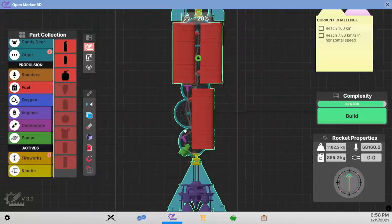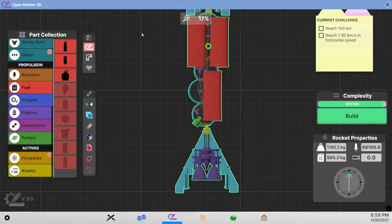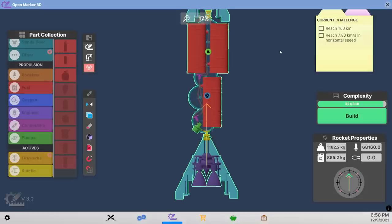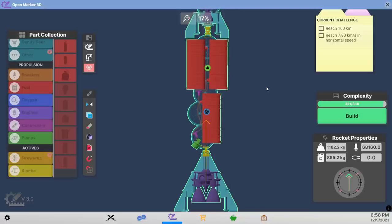We had to get some extra connectors, some extra structure, and the pump, but also we needed to make sure that our aerodynamics was fine, so we had to add those fins back at the bottom to bring the center of lift - or whatever the stabilization - down. I've put the two tanks up top and had the one down here instead of the reverse, because we want to bring the center of mass as high as possible.